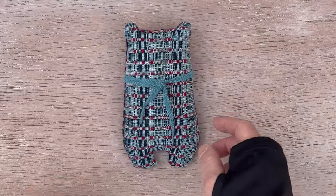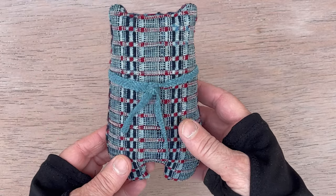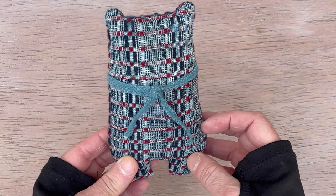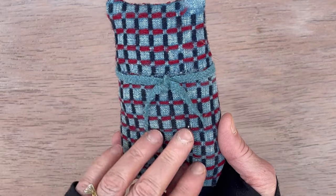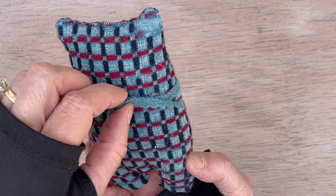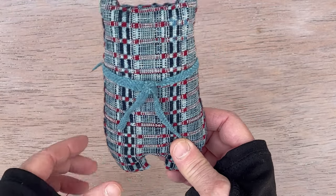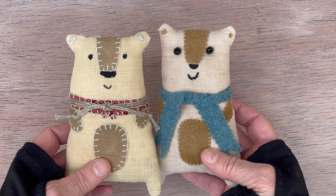This is teddy bear number two. This was one piece of fabric from an 1800s coverlet that I got. It's called a cutter quilt or overshot coverlet, and you can have it facing either way. This is where I did the slit and turned it inside out. Check out video number one for the other bear — that will go into detail on how to do these.